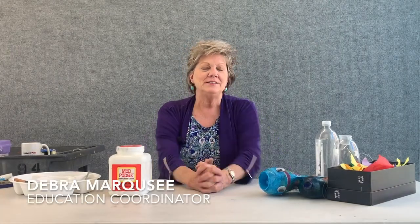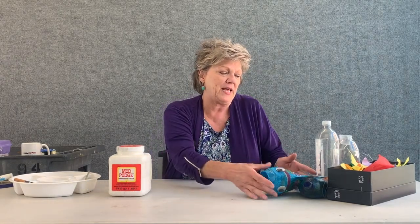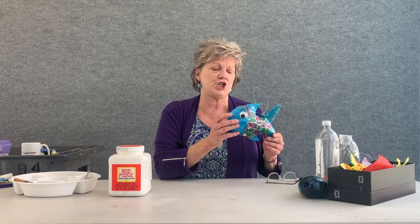Hello everyone! I'm so glad you're here today. The project we're going to do today is make a fish.